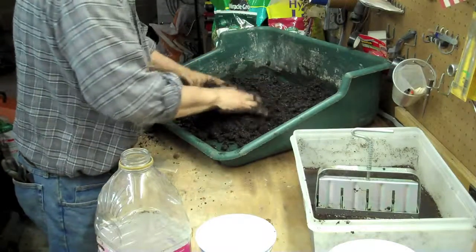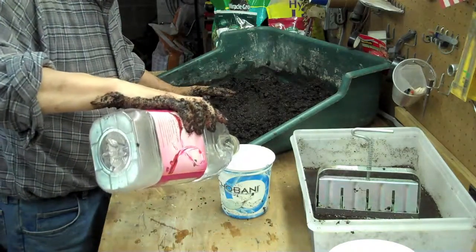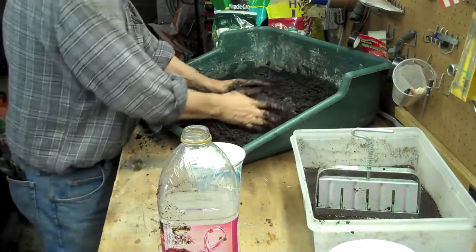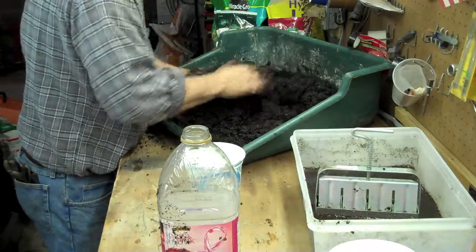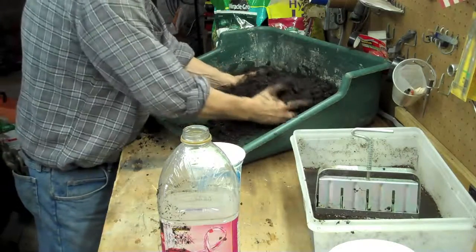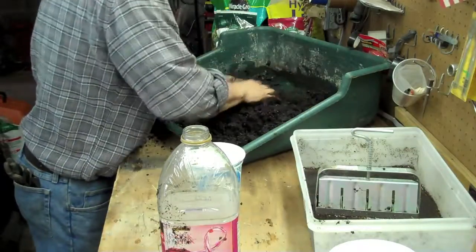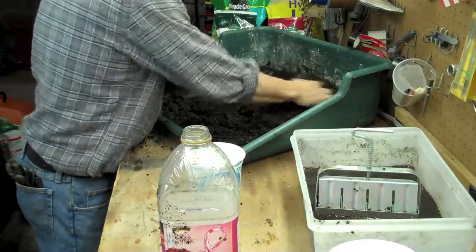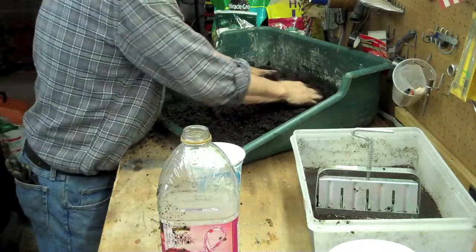I think I want just a little bit more water in there, so I'm going to add just a little bit more and mix it. You want to make sure that you get it all mixed up nice and well — you'll see why in a few minutes when you start making the blocks. If you have a dry spot, the block will fall apart, and you don't want that to happen. You want it just the right texture.